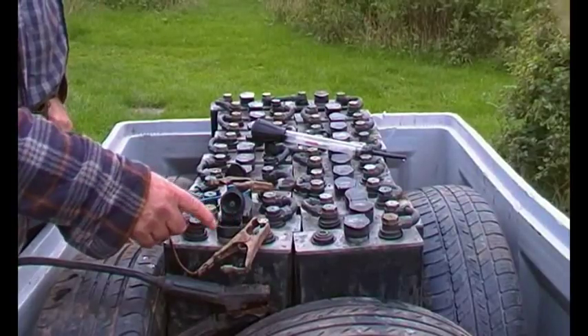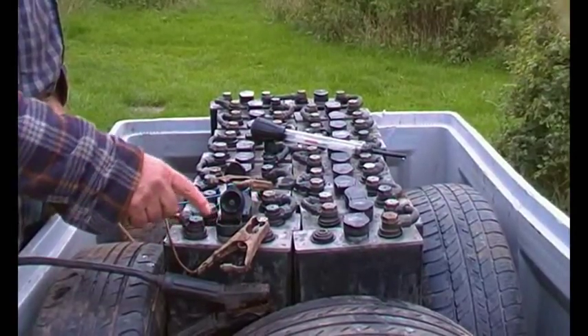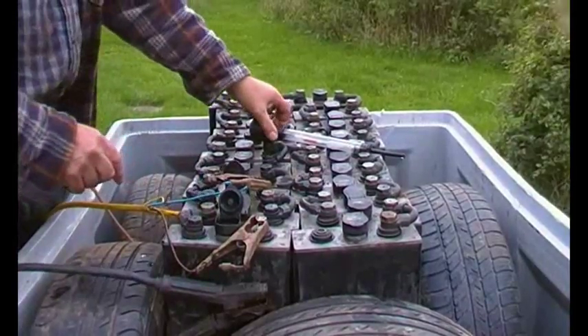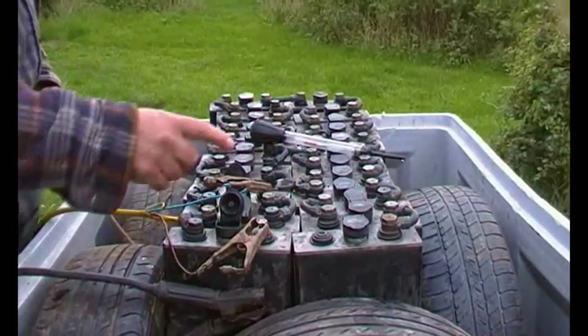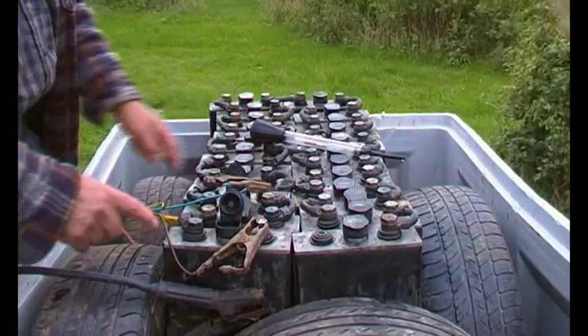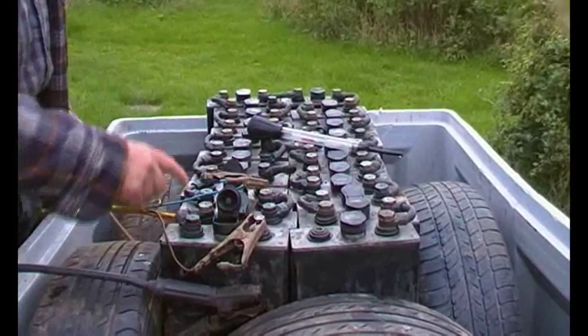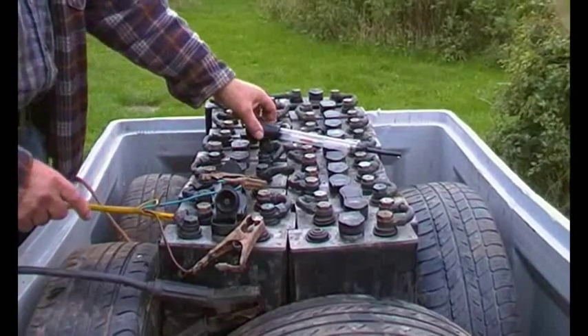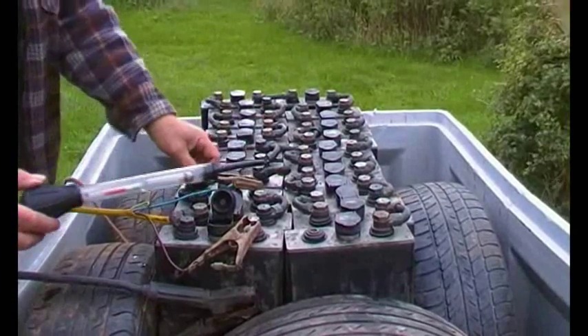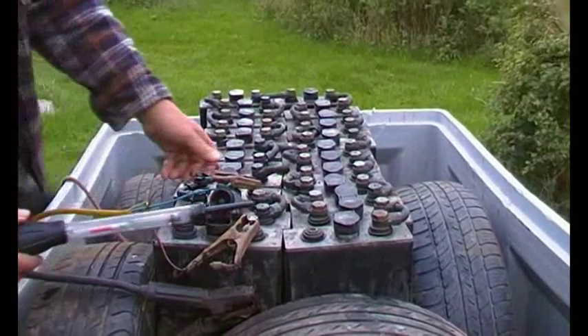Yesterday I identified a couple of cells that were a bit low. I put a bolt in there and a bolt in there, disconnecting one terminal, so we're just charging those four cells — about nine volts through the variac and the 12-volt charger.